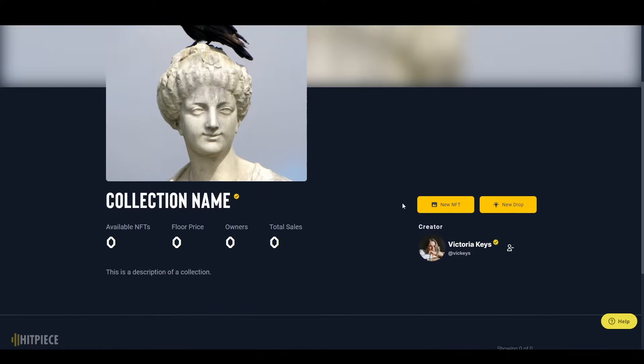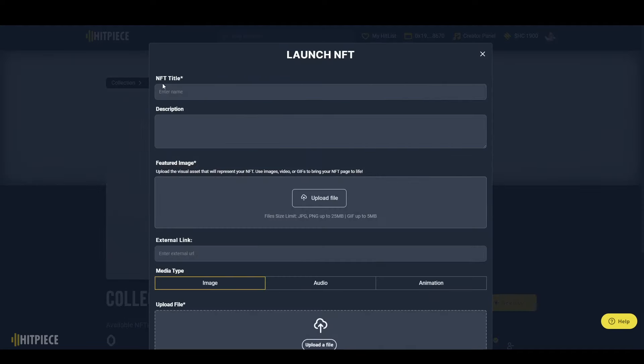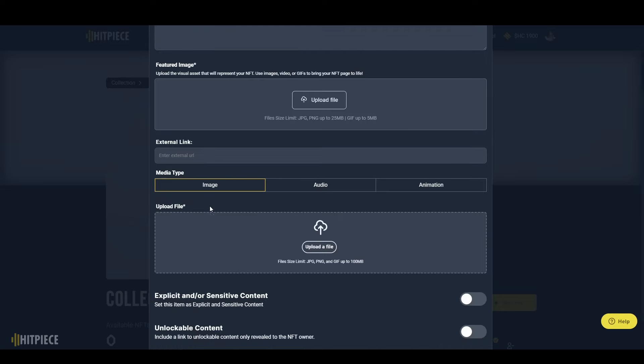Once your collection is minted, we can go ahead and add NFTs. Inside your collection, click 'New NFT.' You're going to need an NFT title, an optional description, a featured image which is the image used in thumbnails all around the website, an optional external link if you want a link to another website or page, and then the file that you're actually uploading to the NFT.